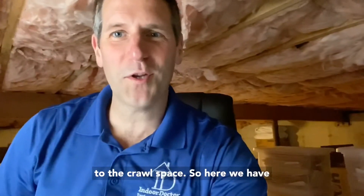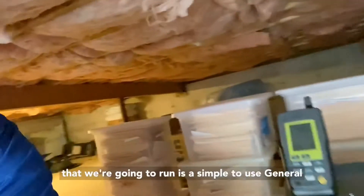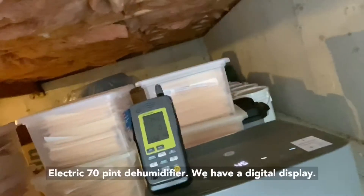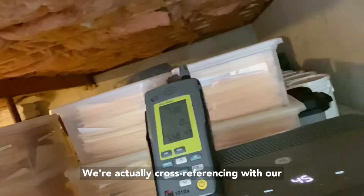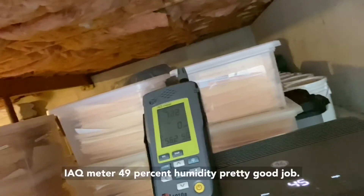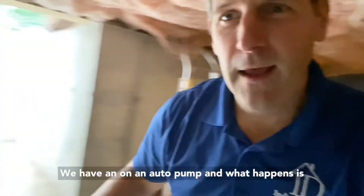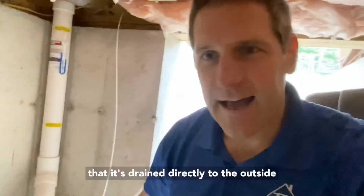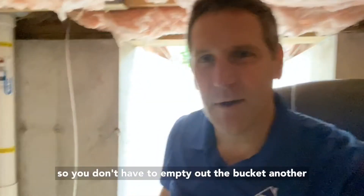Welcome to the crawlspace. Here we have fiberglass batt insulation, and we're running a General Electric 70-pint dehumidifier. It has a digital display, and we're cross-referencing with our IAQ meter — currently reading 49% humidity, which is pretty good. It's set on an auto pump, so it drains directly outside and you don't have to empty out the bucket.